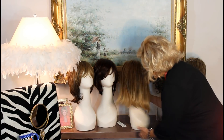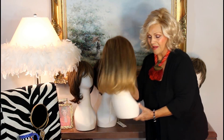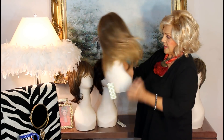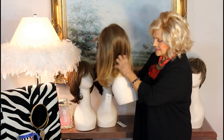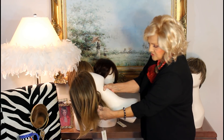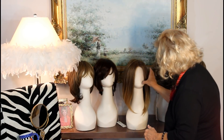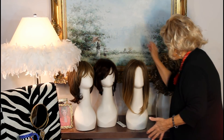Then we have the creme de la creme. This is the one I was wearing around the house — I was very careful with it. But look, it moves and it didn't tangle, even under here. This is a good deal, guys. This is Chelsea, and she's a little longer, as you can see. Of course, mono-top, hand-tied.